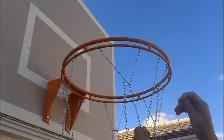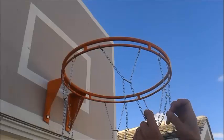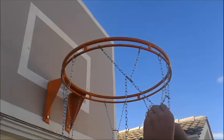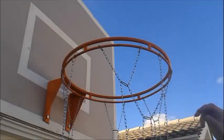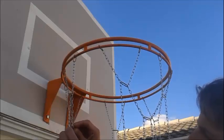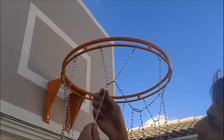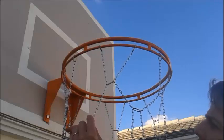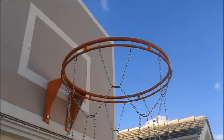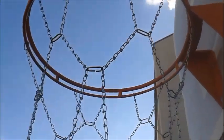Now I'm going to link one chain to another like this. I count ten rings and connect to the other chain. Let me show you one more time. After finishing, they are going to look like this.